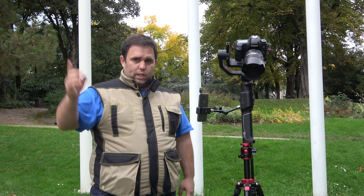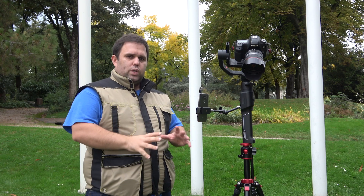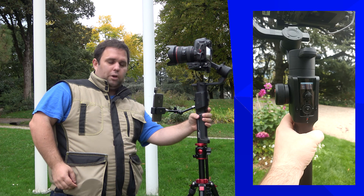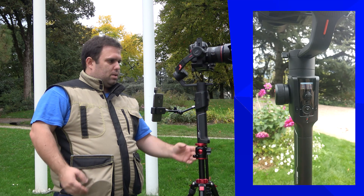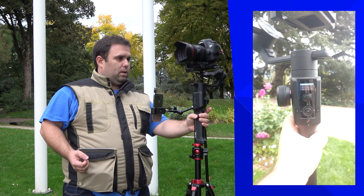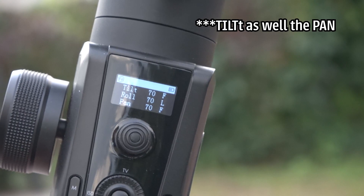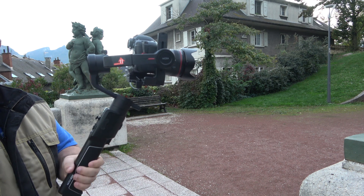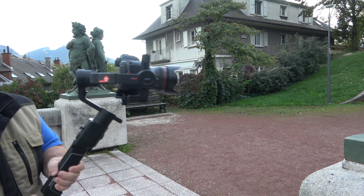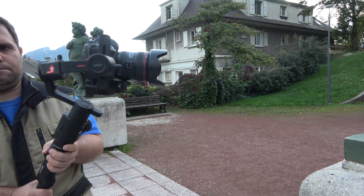Behind the gimbal you have a trigger. Double tap quickly to reset its position. Triple tap to enter selfie mode. If you hold the trigger, the tilt will also go into follow mode — really useful when you want to lock the tilt very fast without pressing through the on-screen menus.